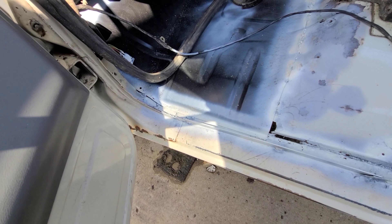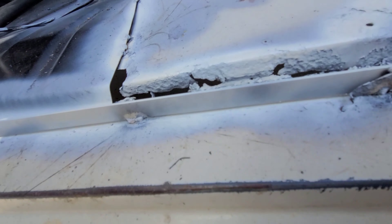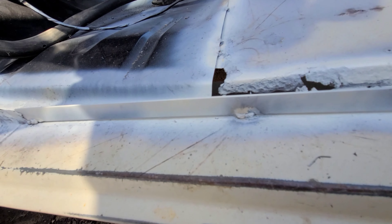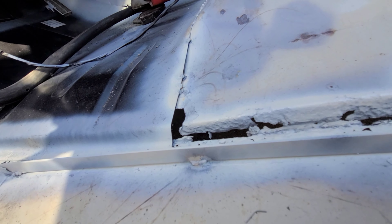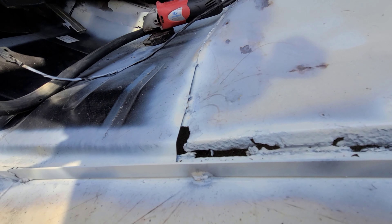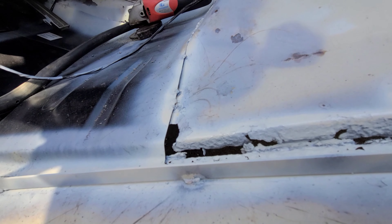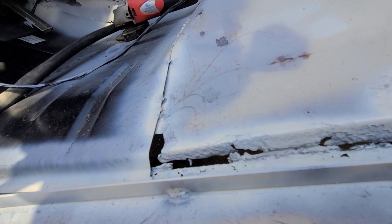I got that tack welded in there and it ain't going anywhere. It's nice and tight. The weather strip should sit nicely on it. We're gonna go ahead and take care of some of this and continue doing some welding. I'm not gonna video all my welding.